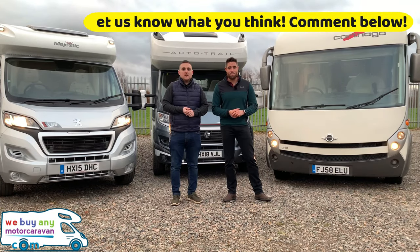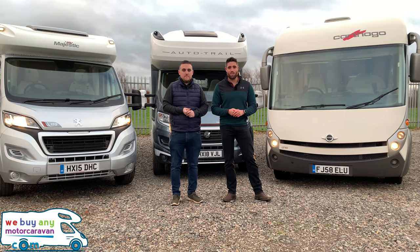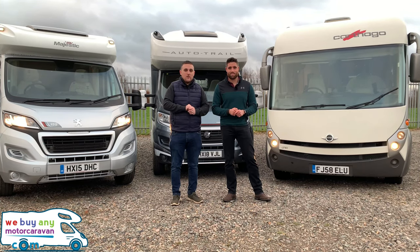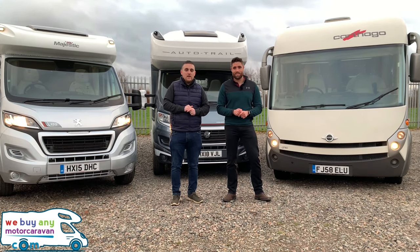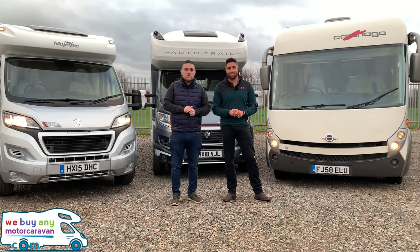Hey, you made it to the end of the video. Please press subscribe at the bottom, or like if you're on our Facebook, and watch the latest news and motorhome reviews. To find out more information you can go on our website at www.webuyanyymotorcaravan.com or telephone us on 01283 240 237.